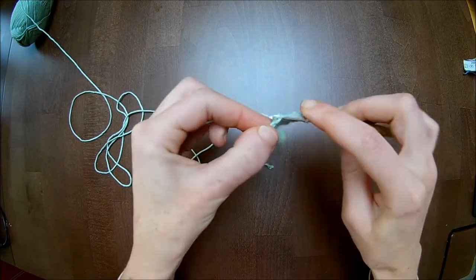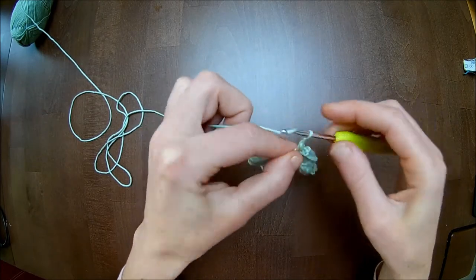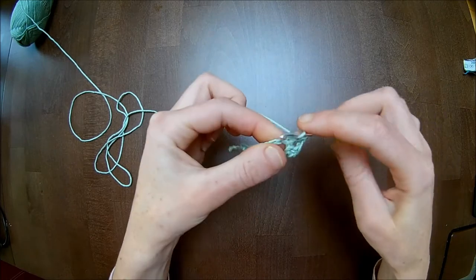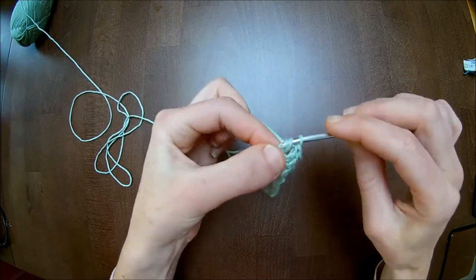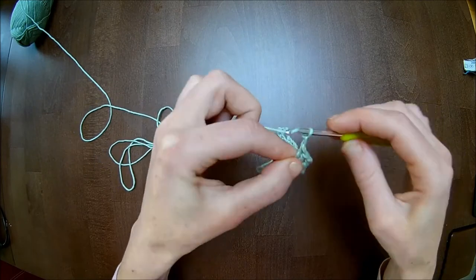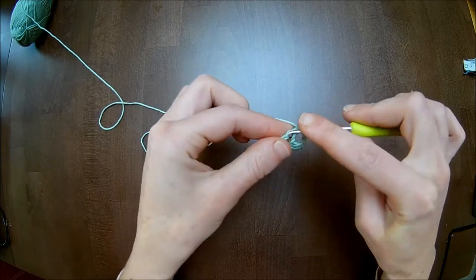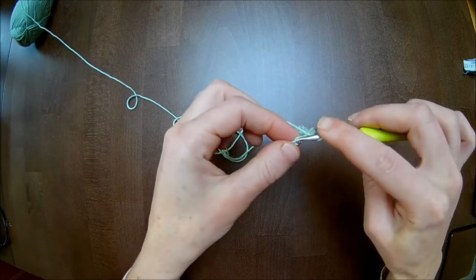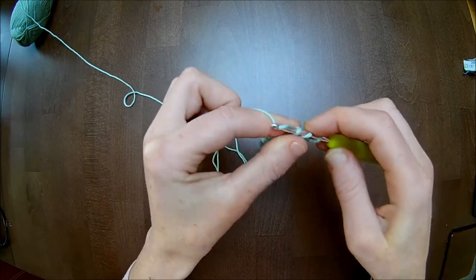Chain two. Skip a stitch and then in the next four you will make one single crochet: one, two. Chain two, skip one stitch. In the next four you will make each one double crochet: one, two, three, and four. Chain two. Skip one stitch. One single crochet over the next two stitches. Chain two. Skip one stitch and in the last two you will make each one double crochet. I just see that I miscounted one stitch — that's not to worry.